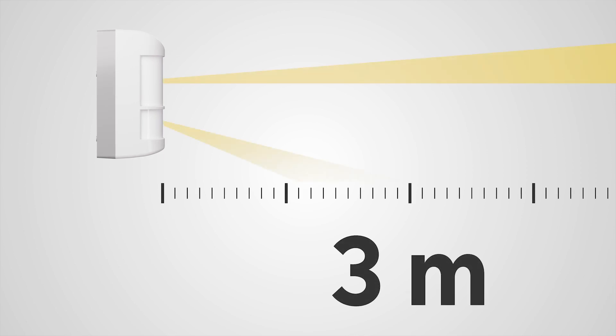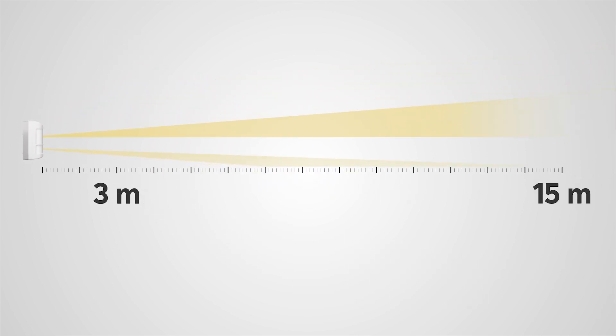A great advantage of the detector is the variability of detection settings in two separate zones, where the detection distance can be mechanically adjusted in a wide range, from 3 to 15 meters.